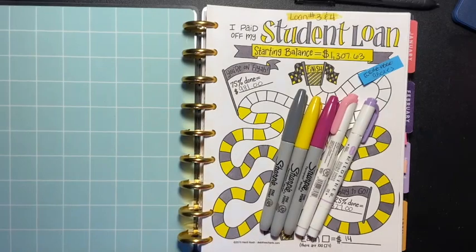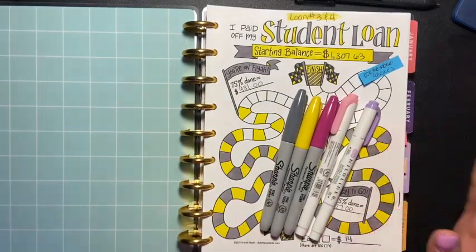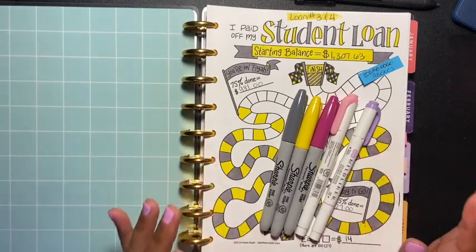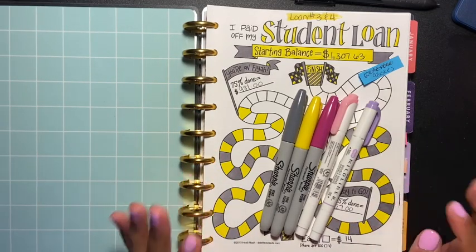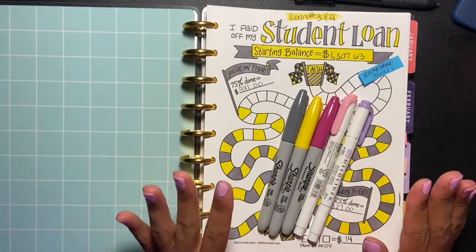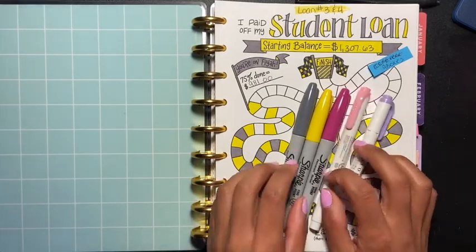Hey guys, welcome back to another video. Today I am updating my debt snowball — sorry, my window is open so you're gonna be hearing the dogs and the people outside, I really do apologize. So I'm gonna be updating my debt snowball and my emergency funds. Let's get started.